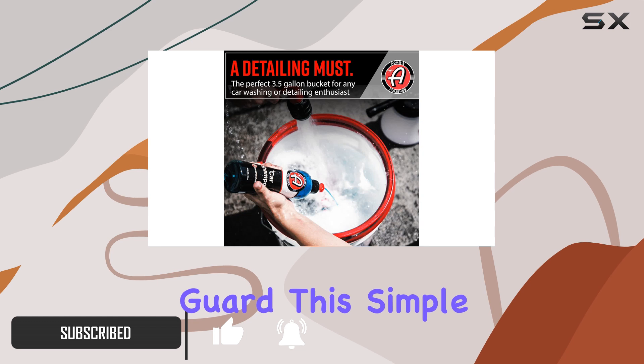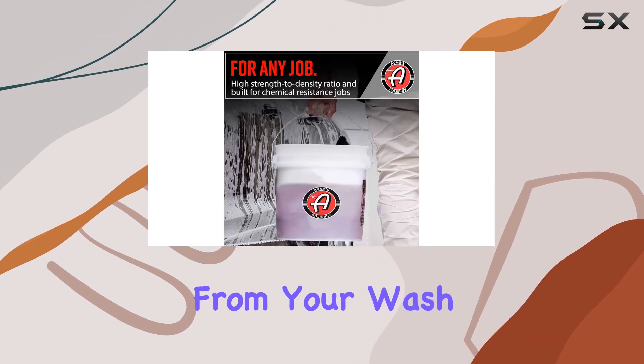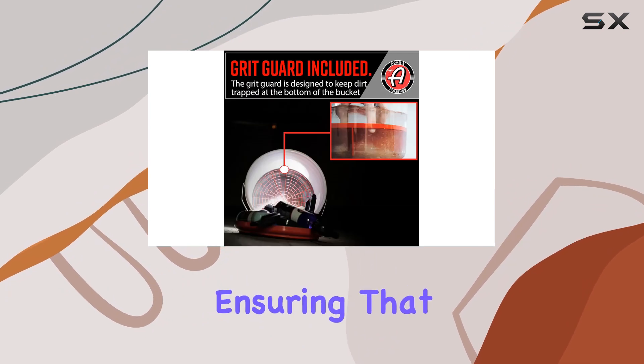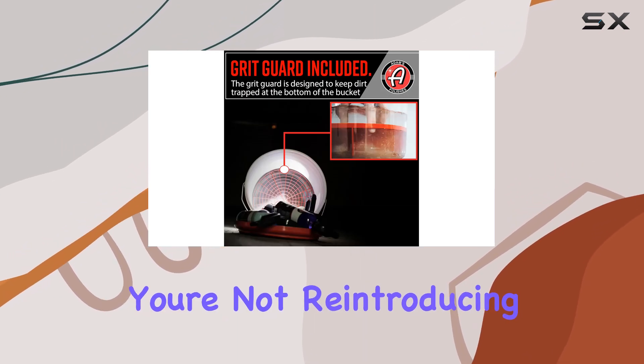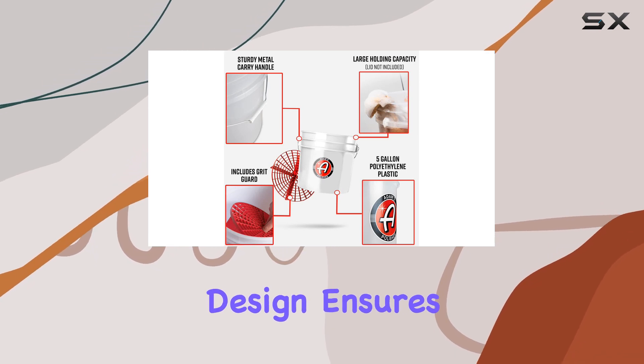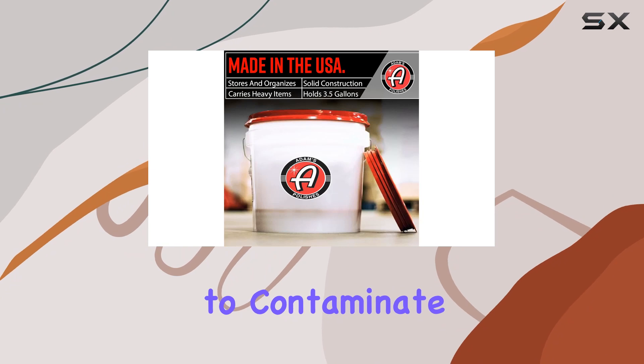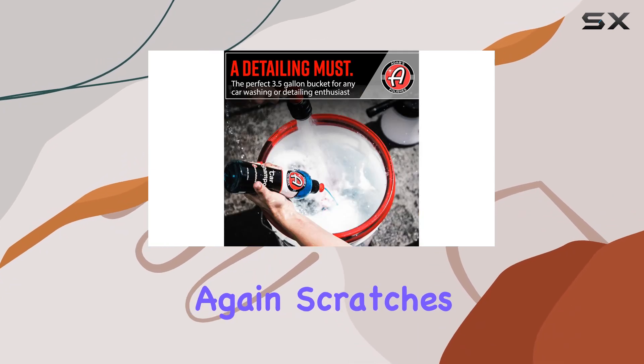The grid guard — this simple yet effective addition is a game changer. It separates dirt and debris from your wash mitt or pad, ensuring that with each pass you're not reintroducing harmful contaminants back onto your vehicle. The four-fin design ensures that once dirt sinks to the bottom, it stays there, never to contaminate your clean water again.